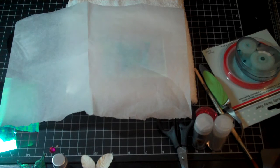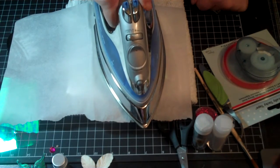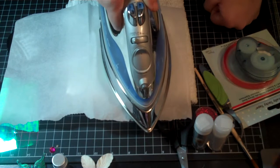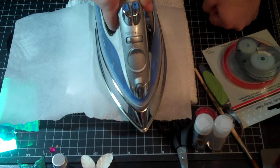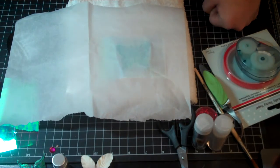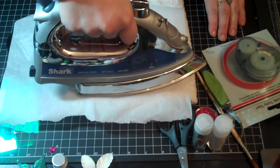You want it to be dry heat. What you do is press on top of the stamp — do not rub it back and forth. Lay directly on top of the stamp for about ten seconds. You don't want to burn up your stamp. Then lift it up, and just turn it and lay it down for another five seconds.